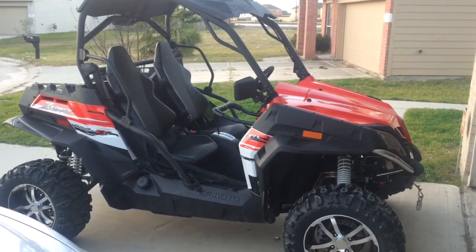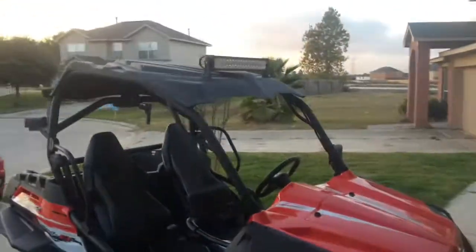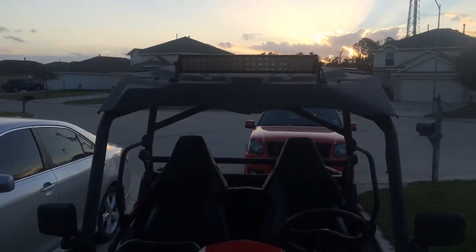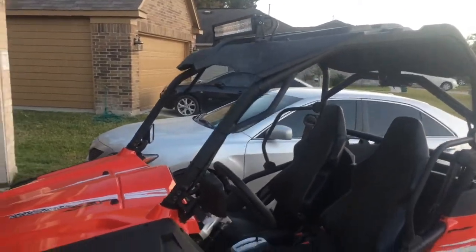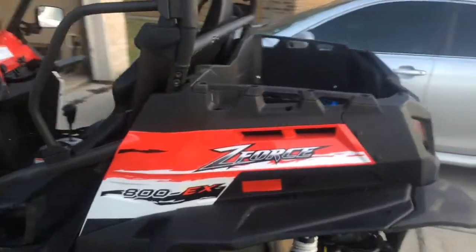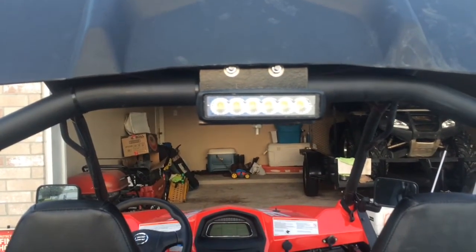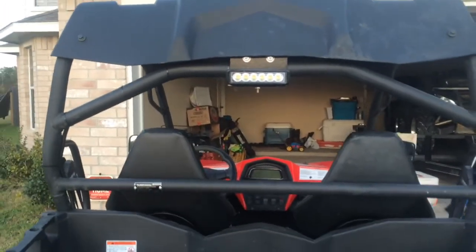Here's my 2014 CFMoto Z-Force 800 EX. I just finished mounting a light bar on it — works pretty good, got it off Amazon for about $65. Haven't gone out riding at night yet but had to try it out. All in all this machine is not half bad. I also bought this little light for reverse — I thought it'd be bigger, it's a little small, but it'll be alright. If it's not enough I can always upgrade; it was like $20 off Amazon.